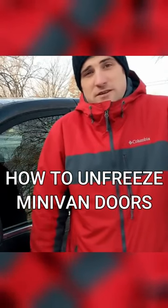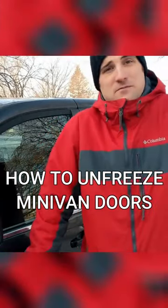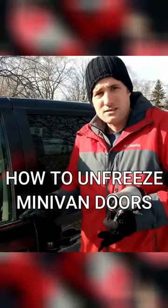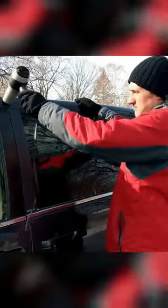Hey guys, my name is Jeff, and if you're watching this video you're probably like me and you got some frozen minivan doors. Get yourself a hairdryer. You're gonna need access to power because I'm gonna turn it on and just start going along the perimeter of the door.